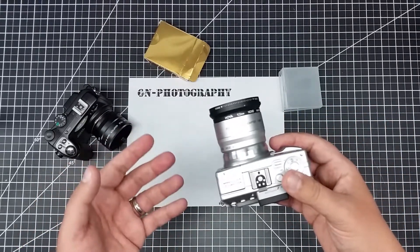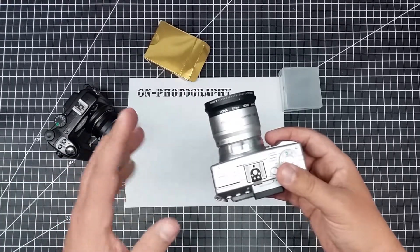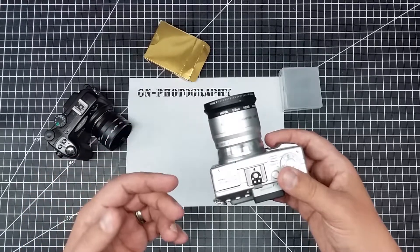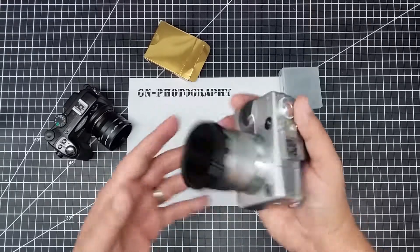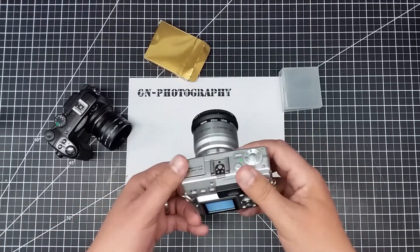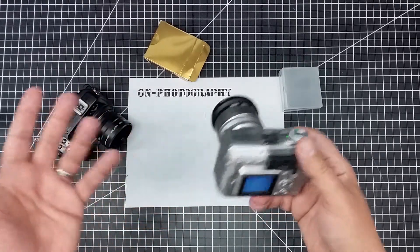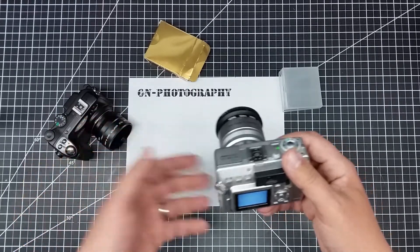I don't know if it's because of the well size of the CCD or what, but I think this is better. I also think CCD over CMOS is potentially a bit better. Most of the newer cameras have CMOS sensors because they're cheaper and more effective for regular light photography.